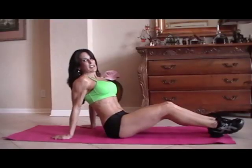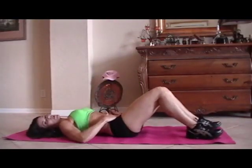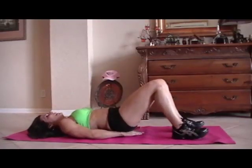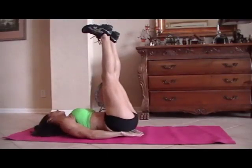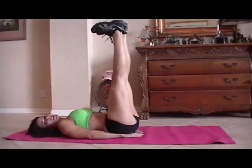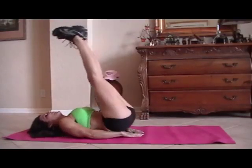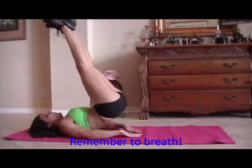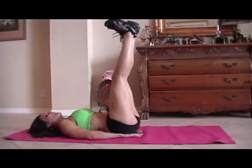This is what I call heels to heaven. This is going to work specifically your lower abs, really targeting them. We all need to strengthen those lower abs, especially moms when we have the babies. Not fair — but that's what we've got to do. So we're going to put our heels up to the ceiling. We're ready? Going for fifteen. Here we go.